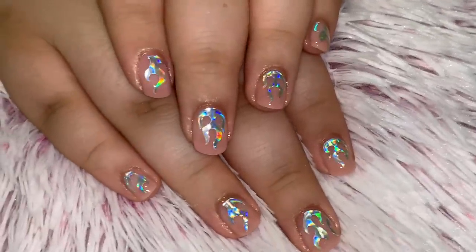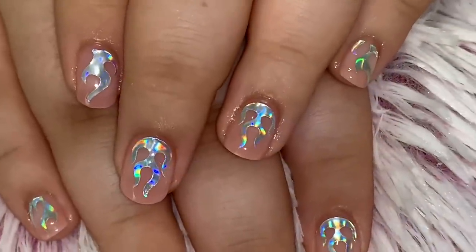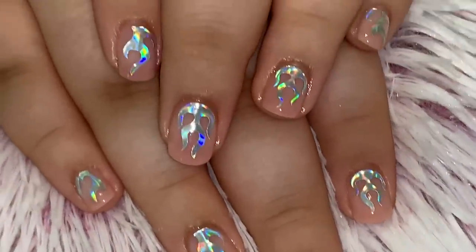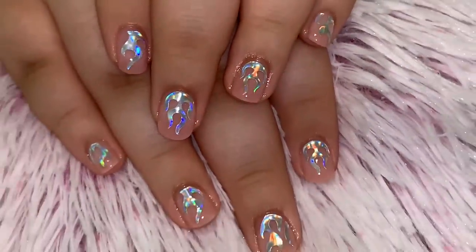I really want to thank you guys for watching today. Leave any questions or comments below — did you like this video on a shorter set of nails? Did this help you out? I do a lot of long nails, so hopefully this is for my short nail girls. Thank you so much for watching — go ahead and like and subscribe. Bye!